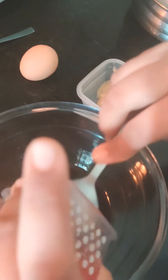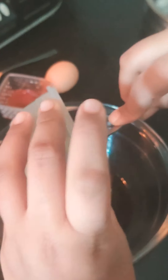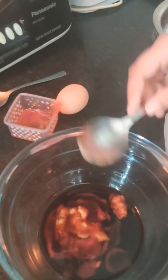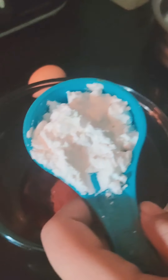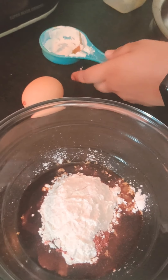Now the sauce. Then garlic paste. I put one tablespoon of chilli powder. Now I am adding one-fourth cup of corn flour.